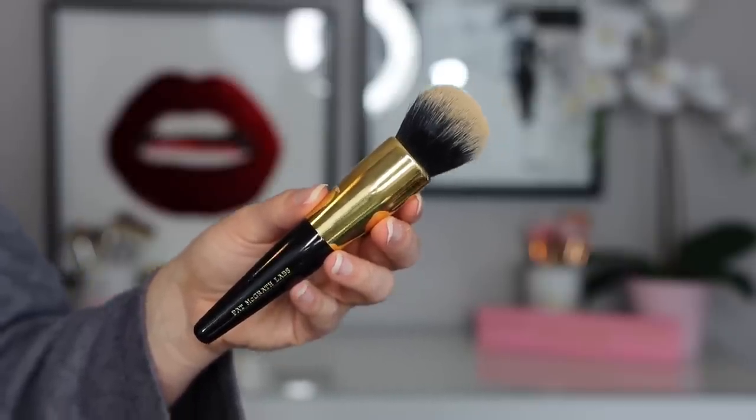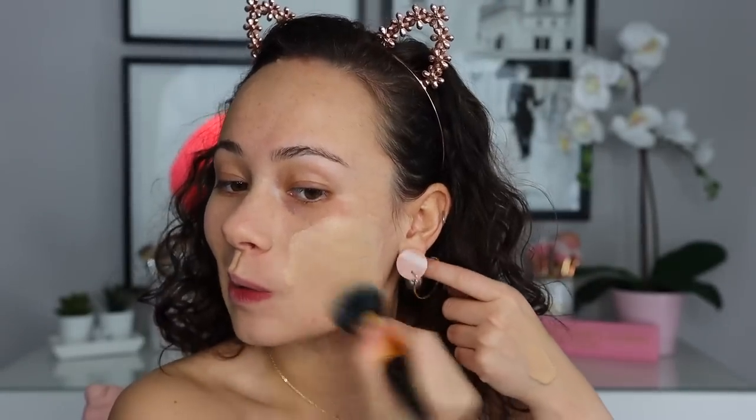I'm actually going to use the foundation brush for this — it's my first time using it. Typically I'm a sponge girl. Now that I have this in my hand, I love how nice and short the handle is so you have a lot of control. This feels like it would be really nice for this specific foundation because of how lightweight it is. I'm just going to use the brush to buff it in. I'm pretty picky with foundation brushes, but because this foundation is so lightweight, it works really well — the brush is not too dense, it's the perfect amount of density and softness to really blend this out. And I'm not even getting any streak marks, which is my biggest pet peeve about brushes. I feel like you can really tell this brush was designed for this specific foundation.